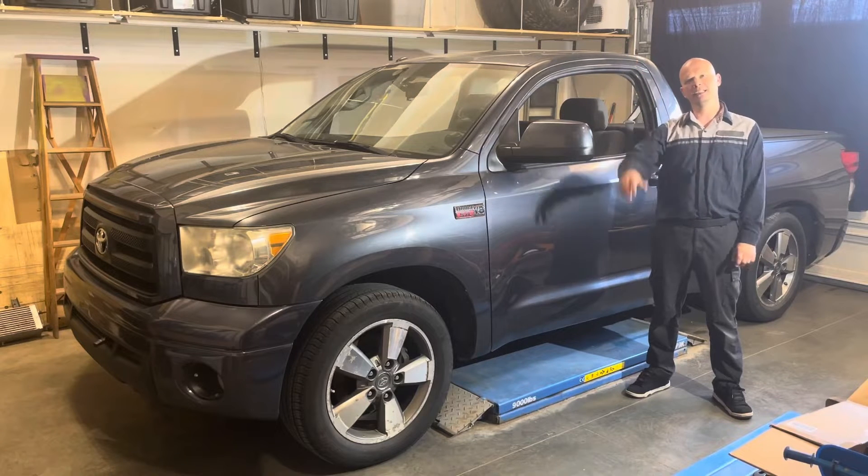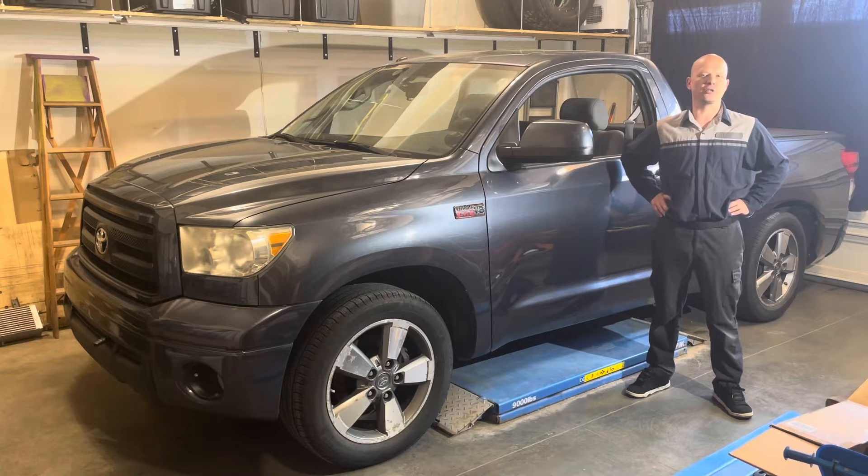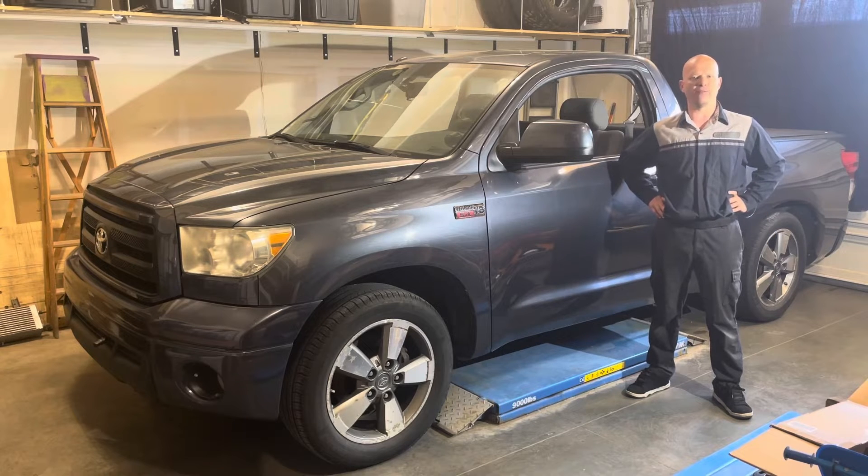Hi, welcome back to the channel. Please remember that while I did work as a dealership master technician for 17 years, I'm currently in no way whatsoever affiliated with any automotive manufacturer. All opinions expressed are my own and any and all trademarks are the property of their respective owners.